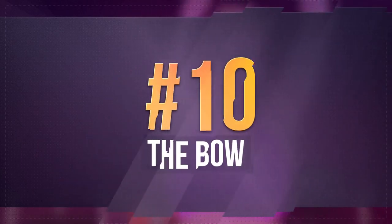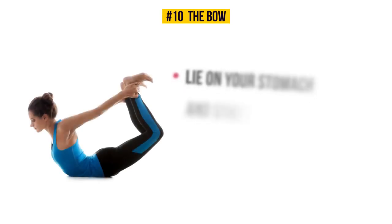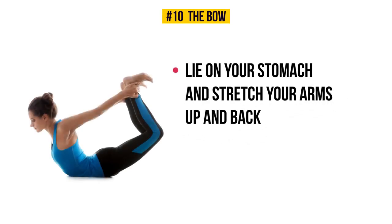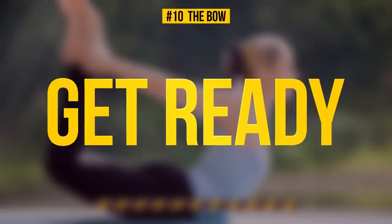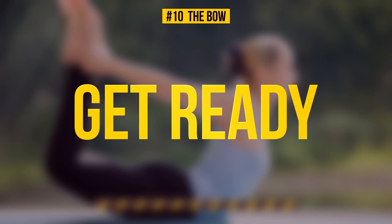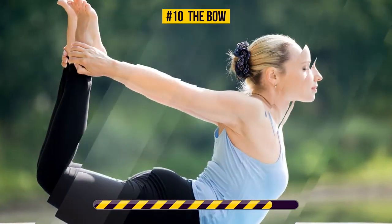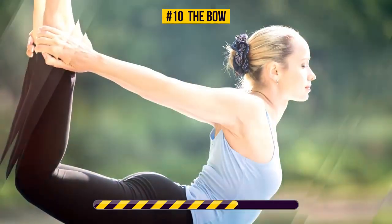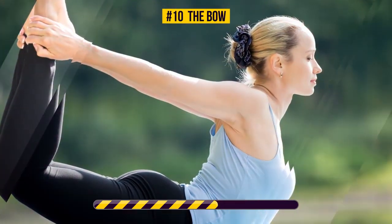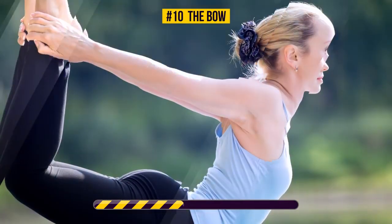Exercise number ten: the bow. Lie on your stomach, stretch your arms up and back, bend your knees, and grab your ankles with your hands. Hold this pose for 30 seconds — and go! The bow pose targets your abs, back, and hips. While doing it, don't forget to keep the tops of your shoulders away from your ears. If you do the exercise regularly, it'll improve your posture and tone your abs.